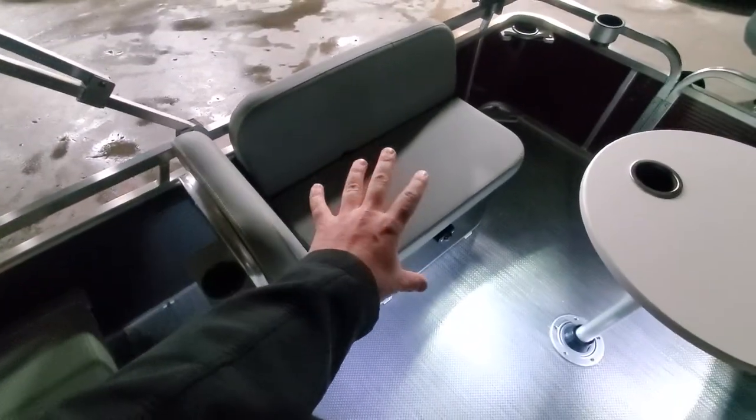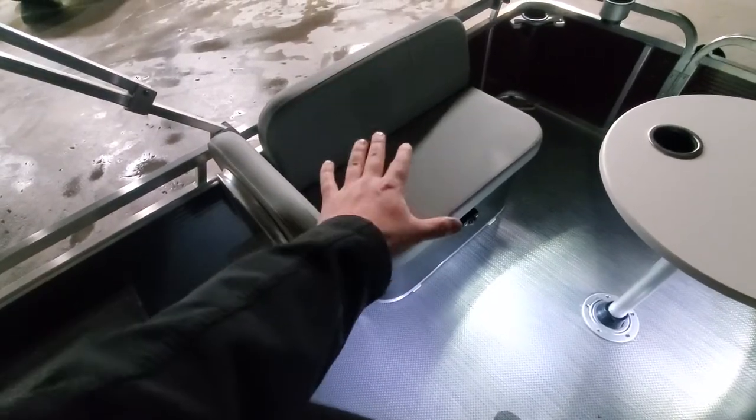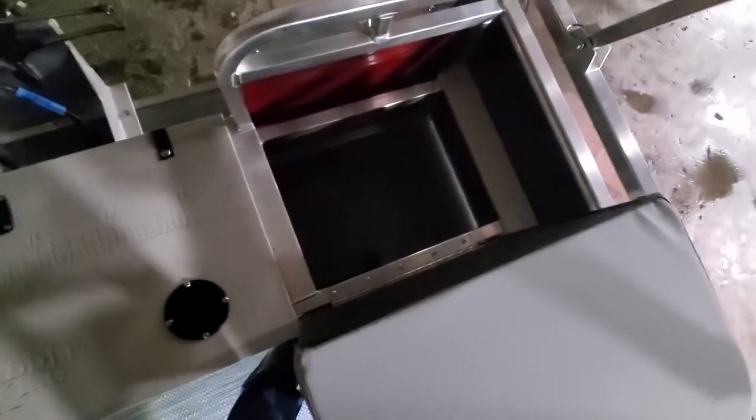Here you can see the side lounge seat with the integrated storage box on the port side, and on the starboard we have the livewell integrated seat. Underneath here, we left it as storage.